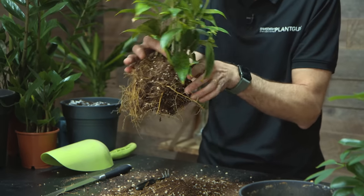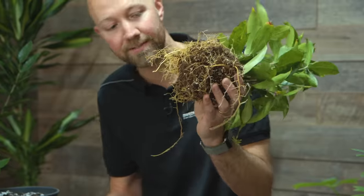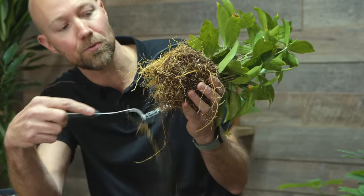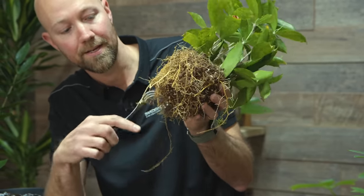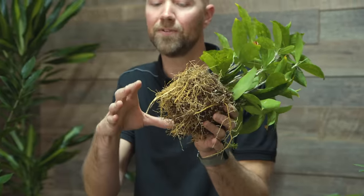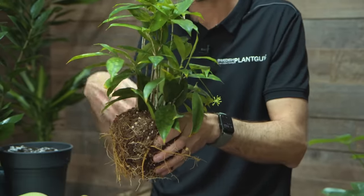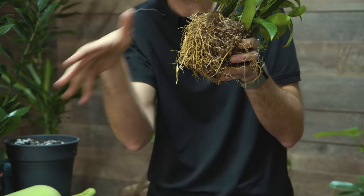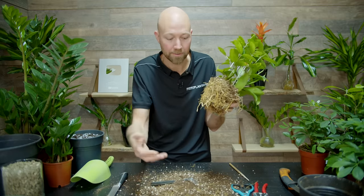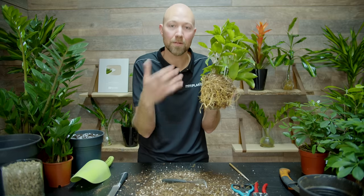I've now removed approximately one third of the complete root ball — one fourth from the bottom and some soil around the outside. The last thing to do is tease the roots at the bottom so they are pointing downwards and outwards. Remove a little bit of soil and direct the roots downward, because if they were flat or still very compacted when you plant it, it takes a long time for the roots to correct themselves. By teasing them downwards or outwards they can start moving directly into the new soil.